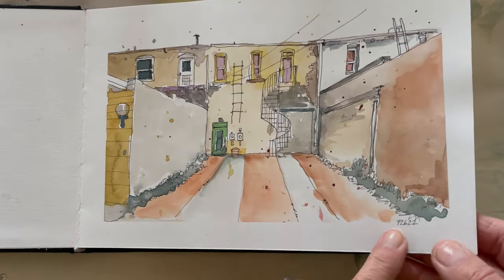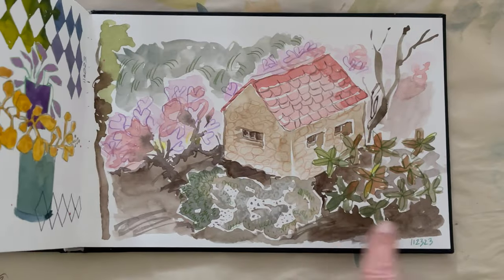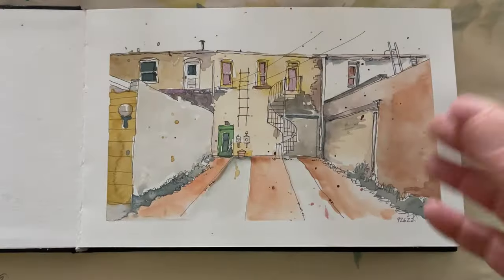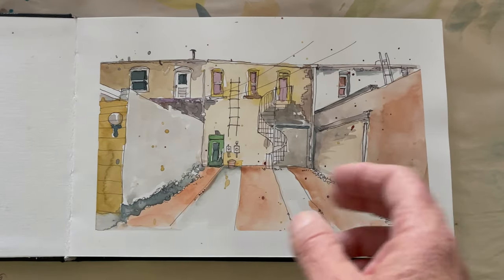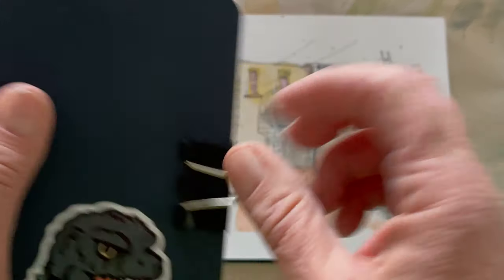I started this one September last year and just finished it November of this year. So this is about one year of work, but it doesn't mean it's the only work I do. If you follow me on Instagram, you know I try to do a little something every day — sometimes it's tiny, which is why it's really nice to have these little books.